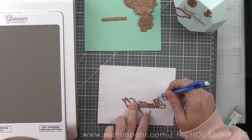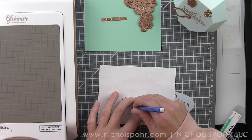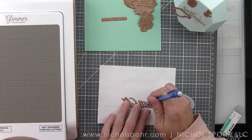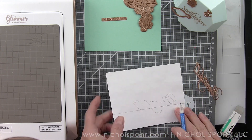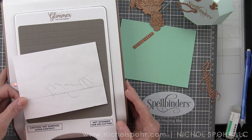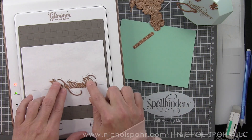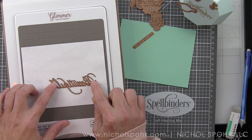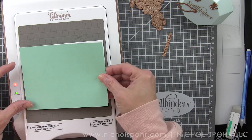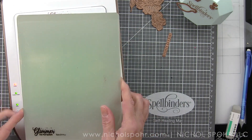I'm tracing this whole thing. I actually measured up about one and a quarter inches from the bottom of my panel and drew that pencil line there. Then I'm taking my pencil and quickly tracing around the word 'beautiful' so I know exactly where I want that to go. It's going to help so it doesn't shift and allow me to know exactly where to place everything when I put my sandwich together.